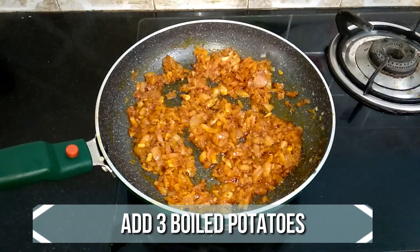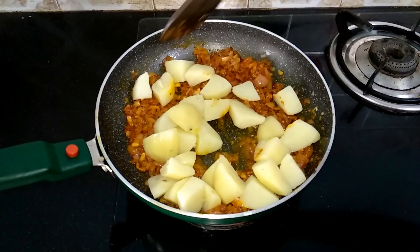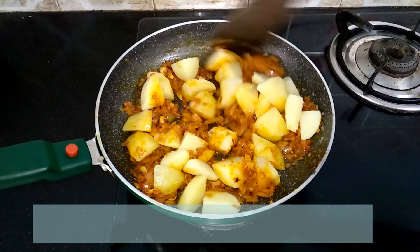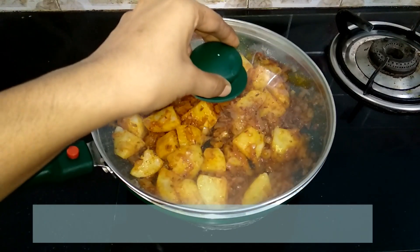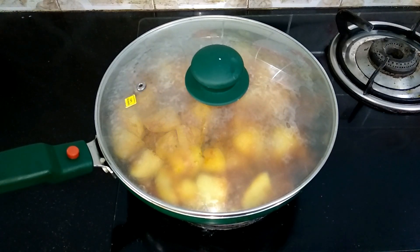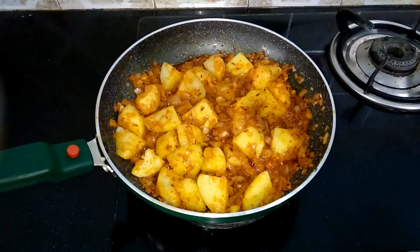Now let's add the potatoes and mix it well. Make sure the potatoes are well coated with the masala. Keep the flame on low, close with the lid and cook for 10 minutes. Now and then open and give it a quick stir.